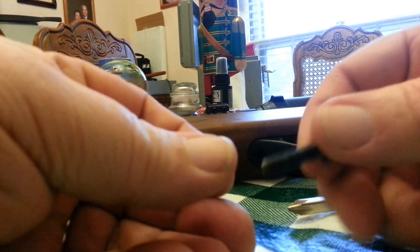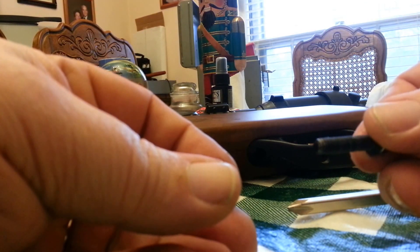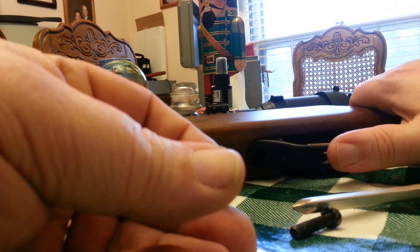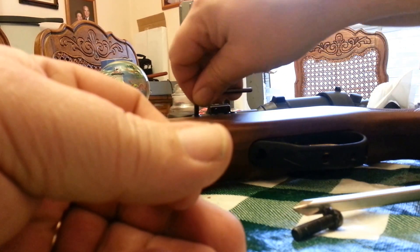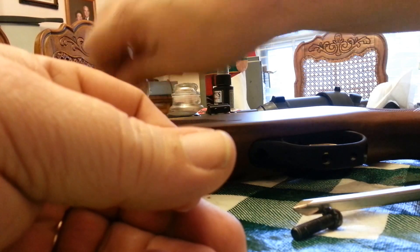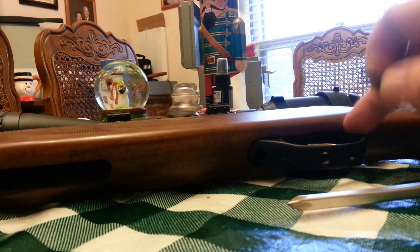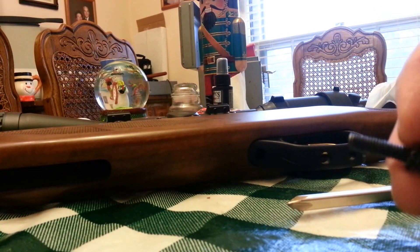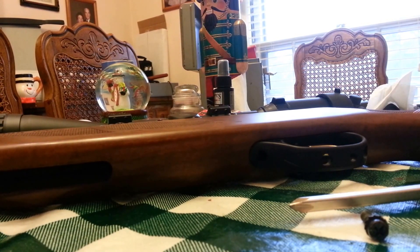I can barely see the blue Loctite on there anymore. I'm going to clean this really well and see if I can get it to hold a little better. That's what was making the barrel slop around. I also blue Loctited these other screws and those are all good — this is the main issue. So when your shots start to wander, check this first, make sure everything's tight, otherwise you're just wasting your time and pellets, which is what I did yesterday.